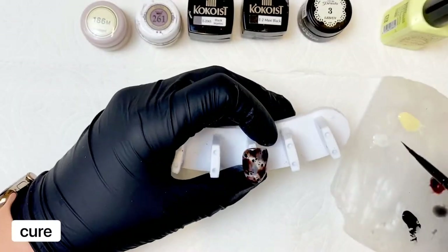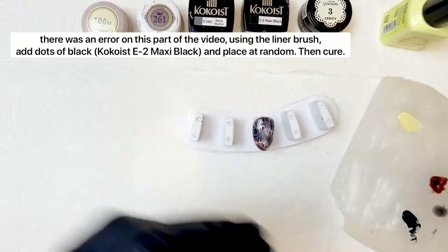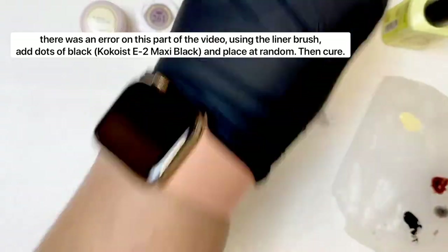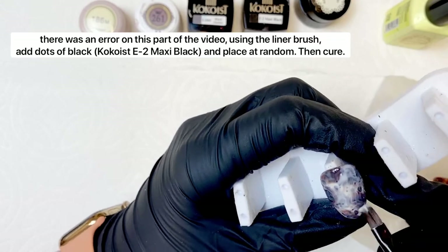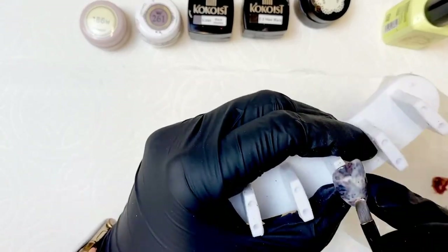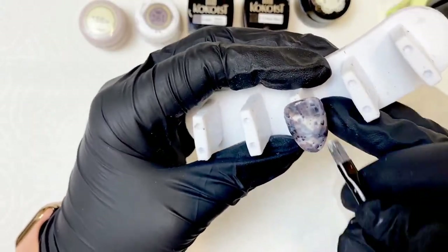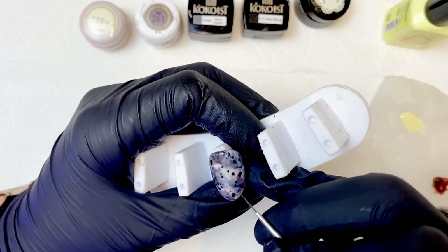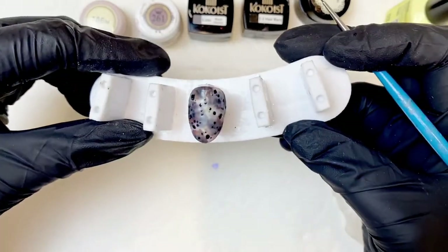Once you're happy with the look, go ahead and cure. I had a slight snafu in the filming process, so I didn't get to film myself doing the random black dots — but you're just going to add some random black dots in different sizes on the pattern, cure it, and then go in with a final layer of Presto number three. You can adjust the opacity by wiping your brush and taking some product away in certain spots or adding a little more in others. Really don't overthink it — we want it to be milky and not completely consistent. When you're happy with the look, cure it, and then reinforce a few of the dots to give them a little more punch and create that multi-dimensional layered look.